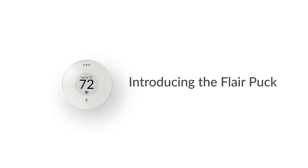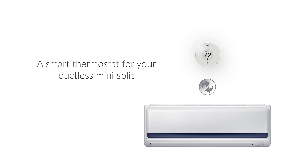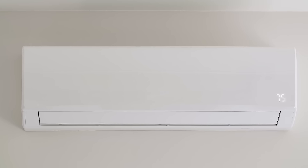Introducing the only wireless universal connectivity solution that makes your MiniSplit smart. The Flair Puck is a smart thermostat for your ductless MiniSplit, giving you advanced control for optimal comfort and efficiency.